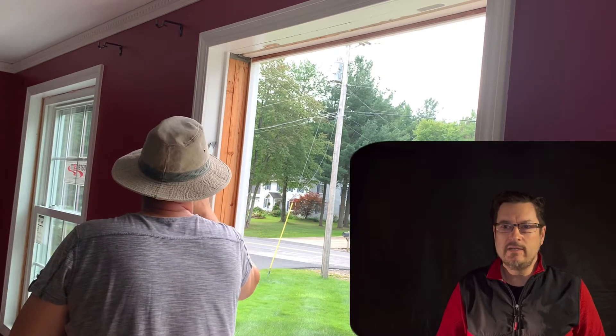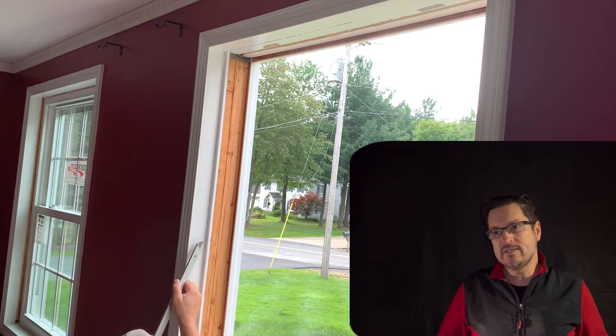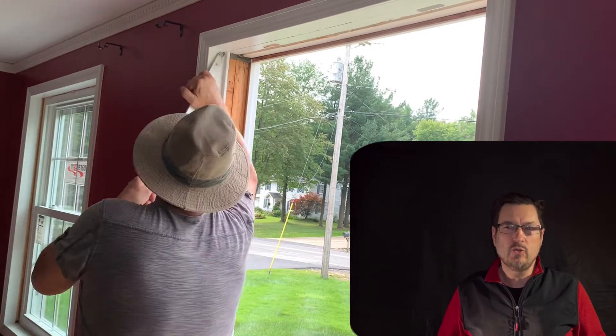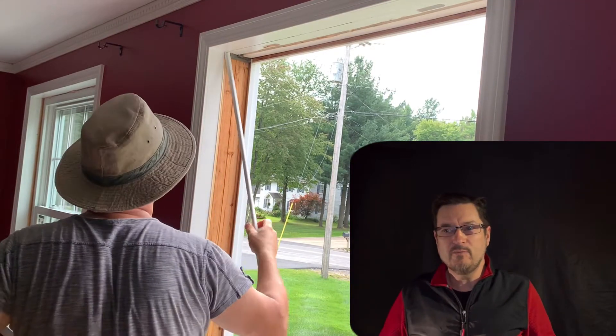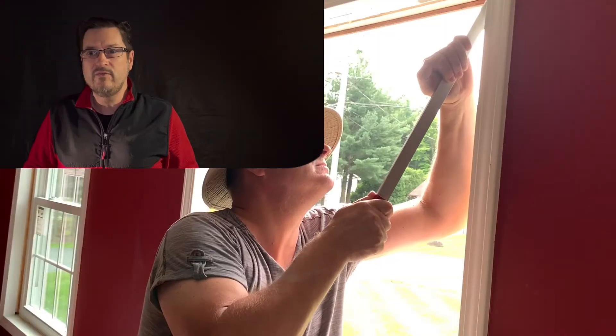Our house is like 28 years old, and the windows look not bad. The reason why I changed them — I totally changed 13 windows. The first reason was that my wife couldn't open them. In the summertime she tried a couple of times; she even broke her nails a couple of times. It was so difficult to open. The second reason was that three of them were foggy inside, especially in wintertime. That's why I decided to change them.